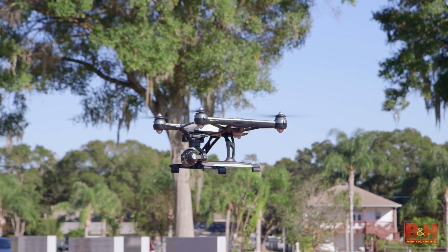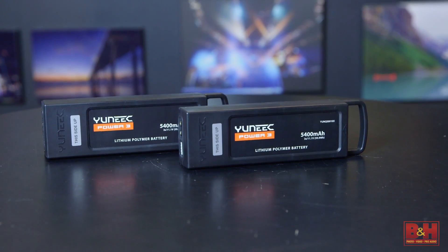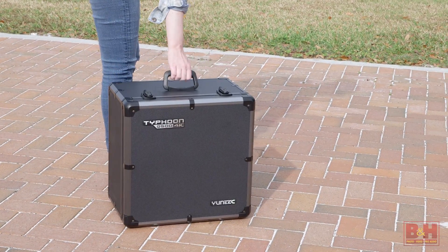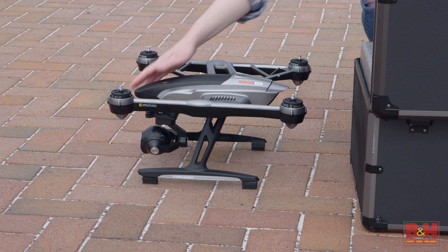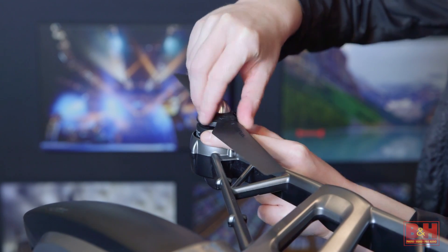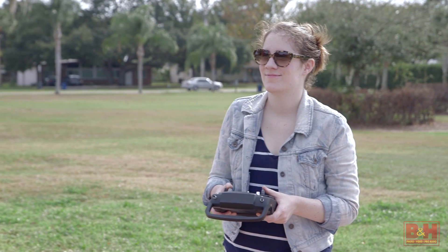Flight time with the Typhoon 4K is about 25 minutes. Two batteries are included in the Pro version, which is really nice, and so is a car charger so you can recharge in the field. The package includes a hard case with a handle to protect the Typhoon and Steady Grip. It's a little on the heavy side but really solid, and the drone is pretty much ready to go right out of the case. You just charge a battery and screw on the props and you're ready to fly — very little assembly required. You can easily have it from packed away to up in the air in a matter of minutes.